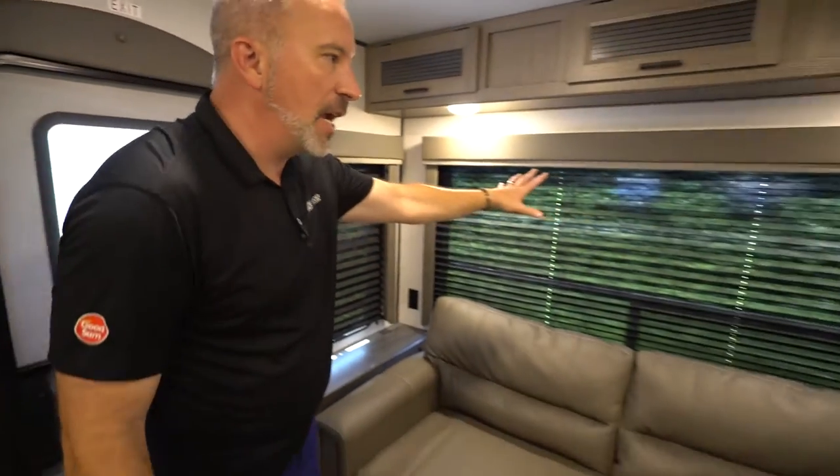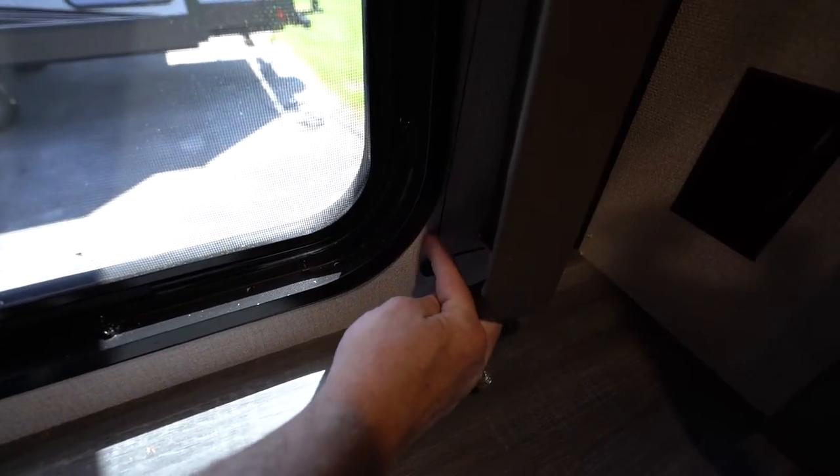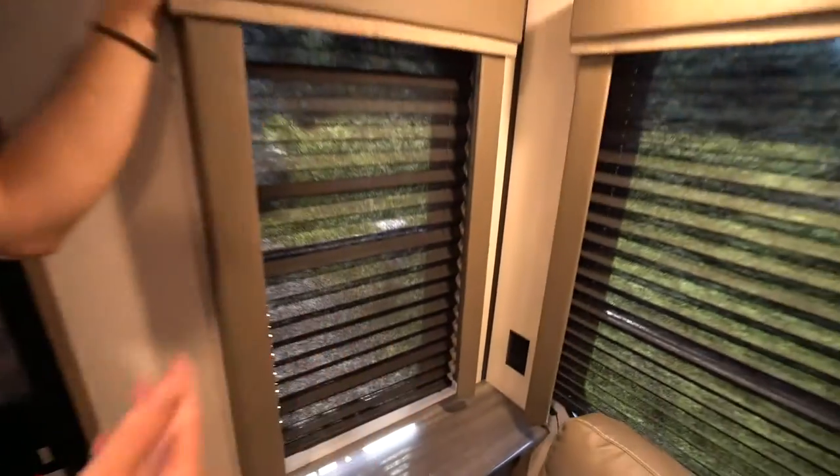Some units will have pull-down shades. You'll notice these are on suspension strings. Over time the strings will loosen, but a good way to tighten them is to take your finger and roll them back around the knob — make sure to do it on both sides to keep them working properly over time.